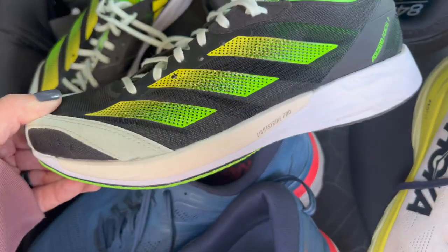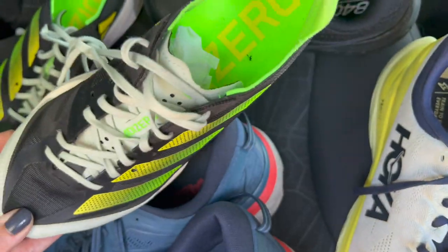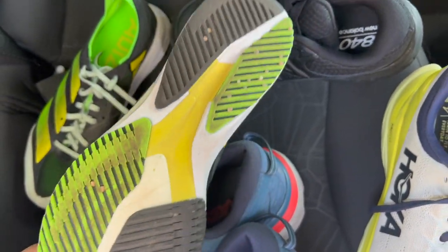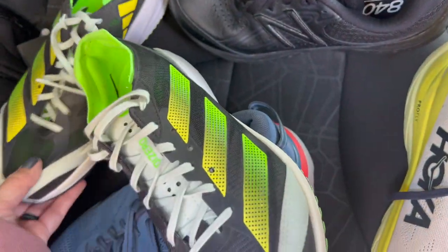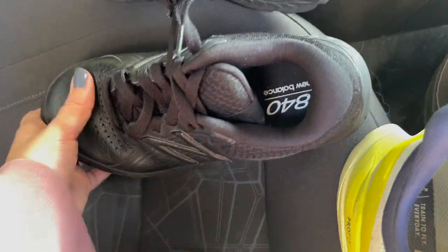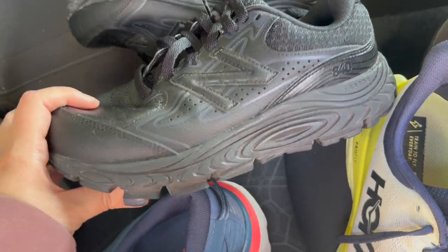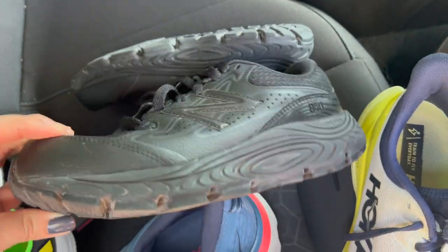I also picked up these Adidas. I think this is a newer model too. I've sold these, the similar ones like the Bostons in men's sizes before. Again, insoles look really good. I'm doing a nice little clean on those. We have the New Balance 840s, I believe — 840 walking shoes. I think these are a wide width, women's size 7, really good tread.